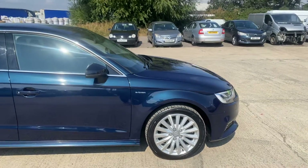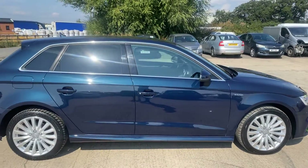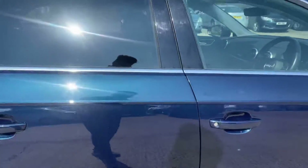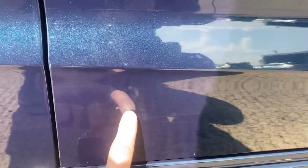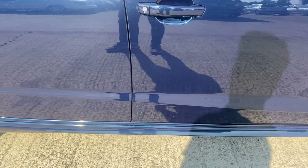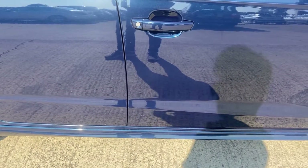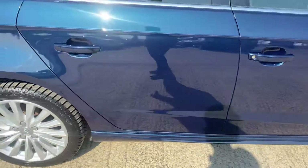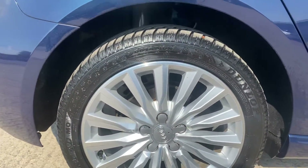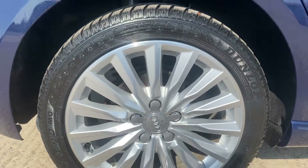Coming around the right hand side, that's all pretty good — there's really not too much to point out. We've got a little bit here, a couple of little stone chips just there and another one just here. They're not very big; if I stand about a meter away you can see just how small they actually are. Obviously the car's six years old so you will get a few little bits, but there's nothing that major.